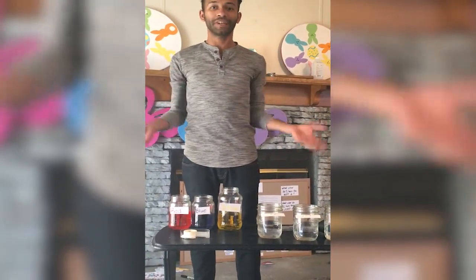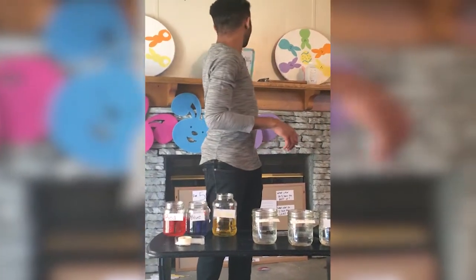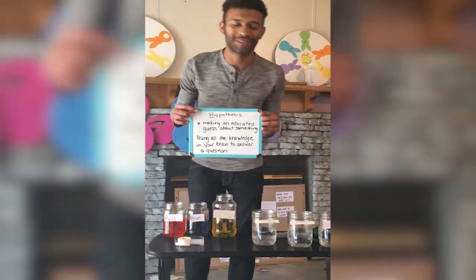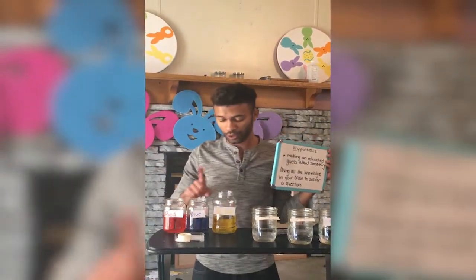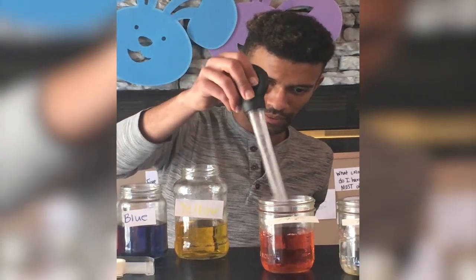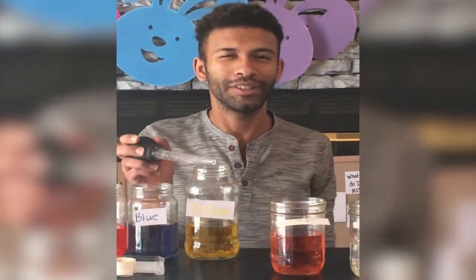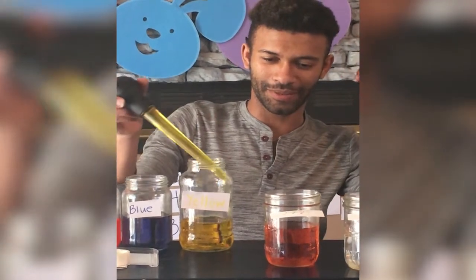Today we're going to mix together and make different colors. We're going to make a hypothesis about what colors we think red, blue, and yellow will make. Squeeze it in there, and then if I take yellow, what color do you guys think it's going to make? What's your hypothesis? Put your hypothesis up here, and let's see what color it makes.